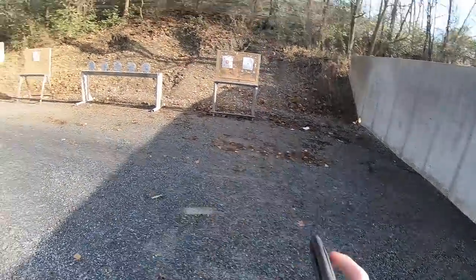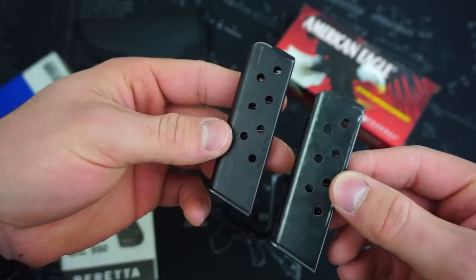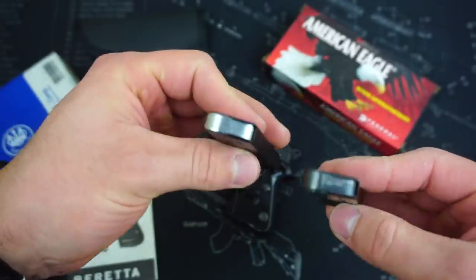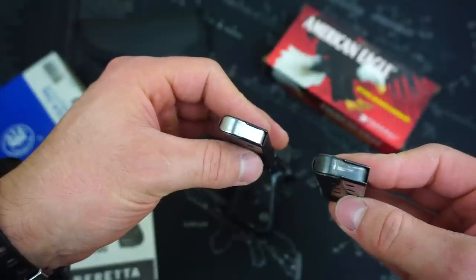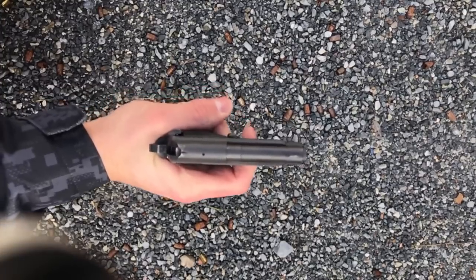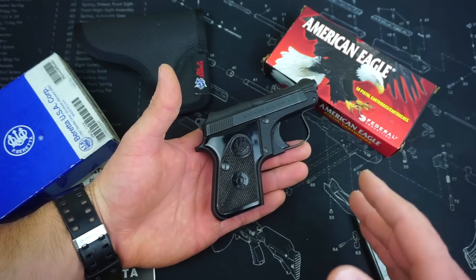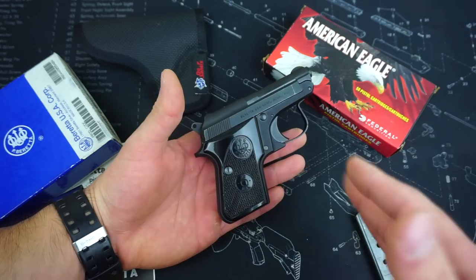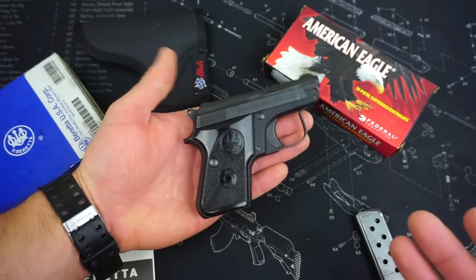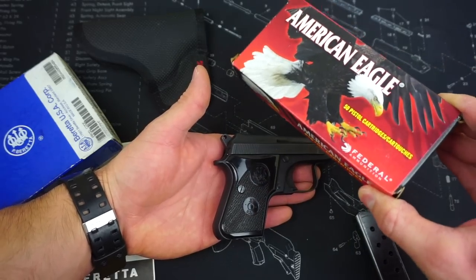Obviously, since you see it here in front of me, I did end up purchasing this pistol, and I also bought a new Beretta-manufactured magazine. You can see right away the differences are pretty dramatic — there's text on the Beretta magazine and none on the old one, the new one has a Parkerized finish, and the follower on the Beretta magazine is stainless and much more smooth. The old magazine just has a rough black follower. I was pleasantly surprised that when I took it to the range with the new magazine, I fired 100 rounds without issue.